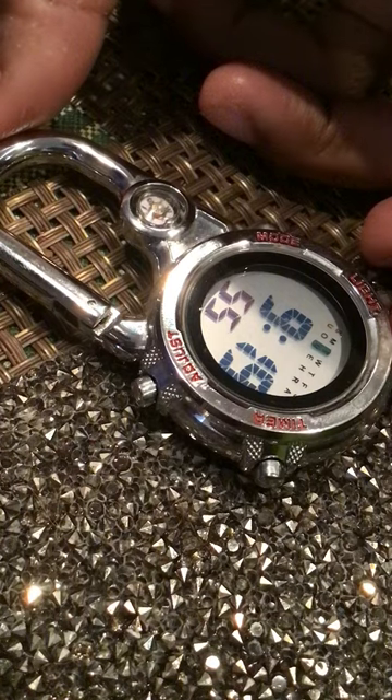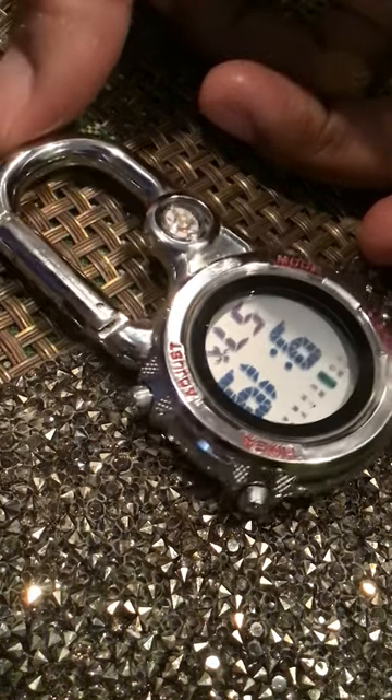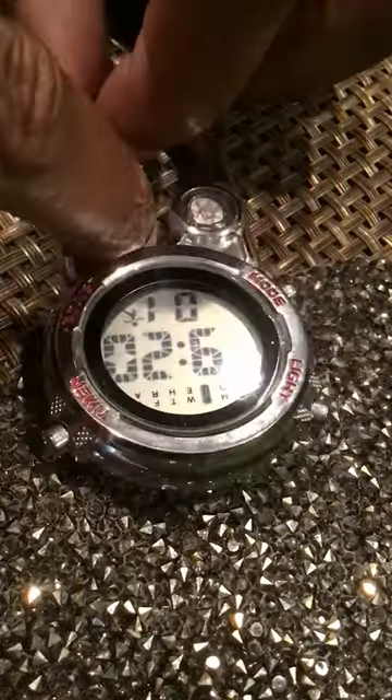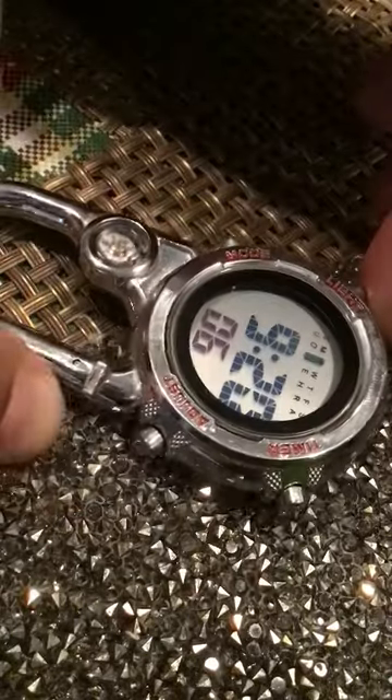This is the nurse watch I made as a necklace. It's a clip-on to backpacks or whatever, but I made it into a necklace watch. And this is how you use the nurse watch.